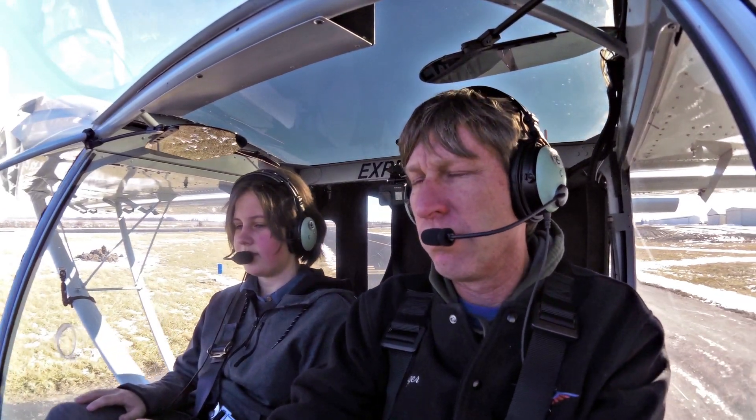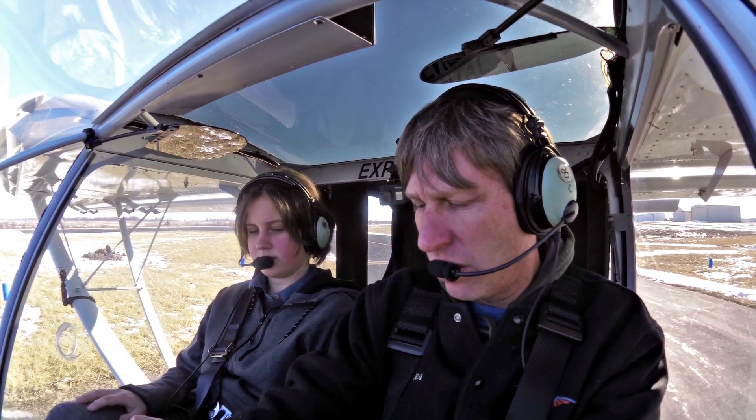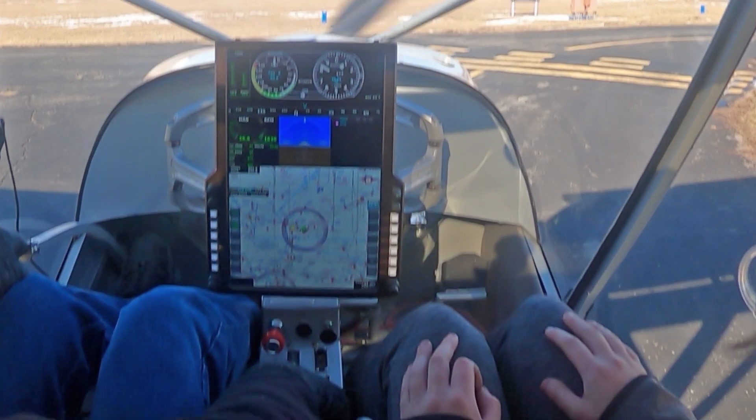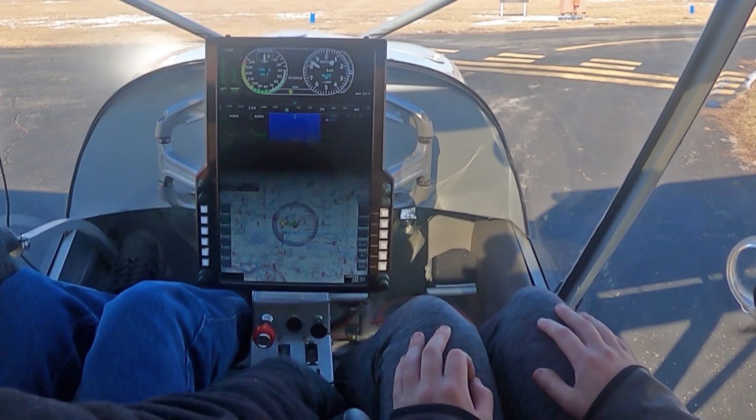All right, we're going to do a run-up. We're going to run up the engine to 1700. Check each condition.